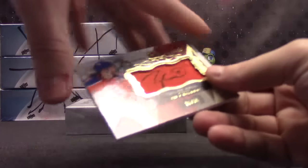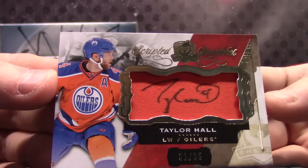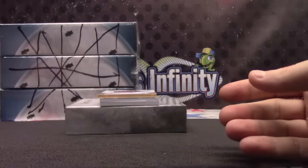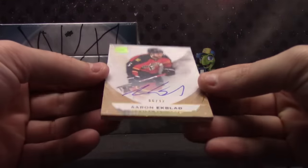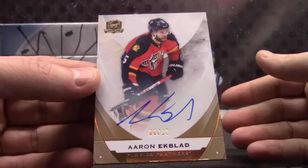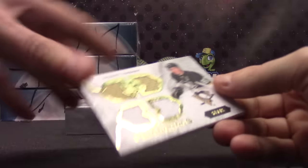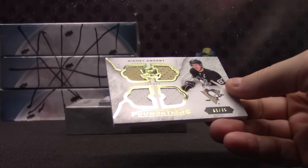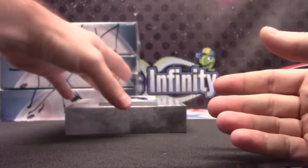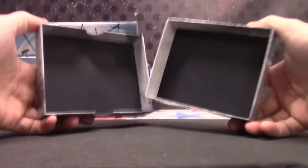Taylor Hall, Scripted Swatches, 31 of 35. Scripted Patch Autograph, Taylor Hall, six of only 12. Aaron Ekblad — cereal's next, that's true. Aaron Ekblad, Quad Jersey. They put a base on the bottom and top. Only four hits? Maybe some will have more. Quad Jersey, number 75. Sidney Crosby and Pavel Bure. Base card.